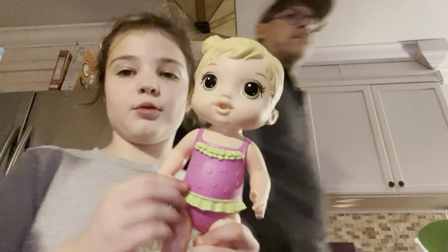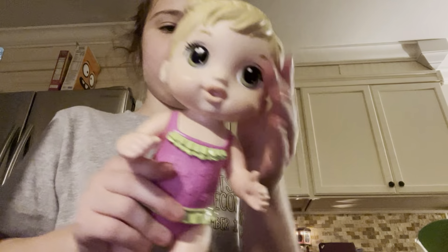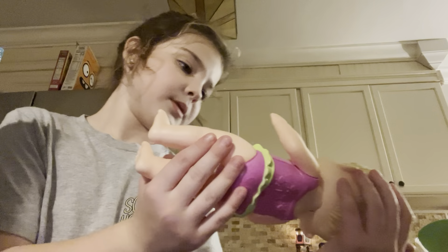Okay, so we have this beautiful beautiful baby. She has a hole in her head, three little holes in her back, and I think that's it — yeah, that's it. And she can go in the water, so yeah.